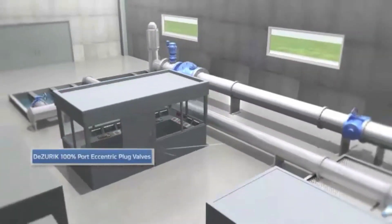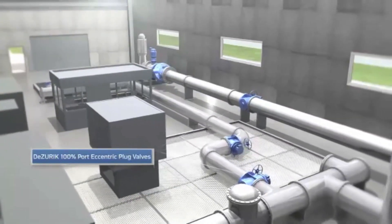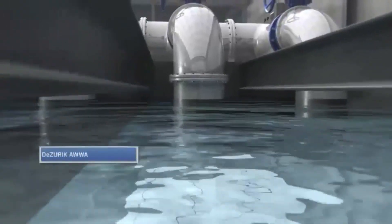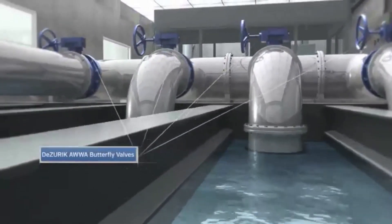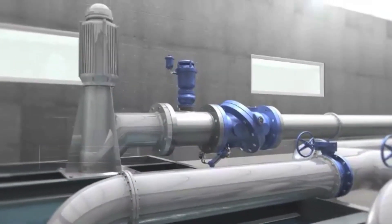DeZeric valves include the reliable, long-life, and low-maintenance 100% port eccentric plug valves for flow control and isolation. It also includes the rugged, trouble-free AWWA-designed butterfly valves for isolation.